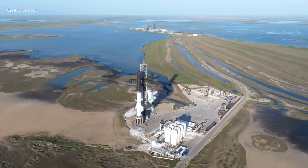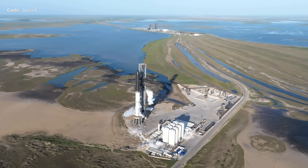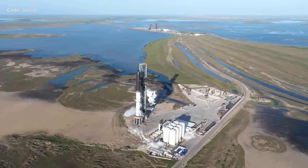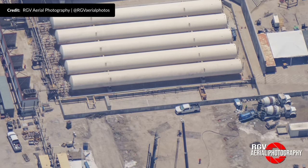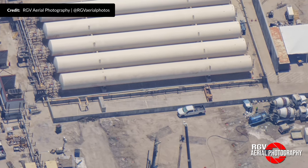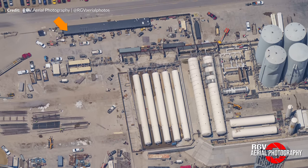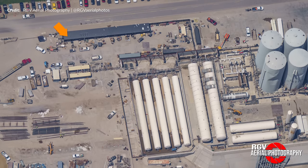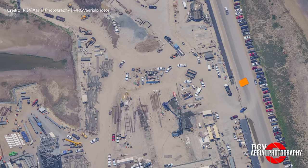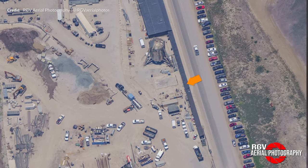That's probably so SpaceX can have more fuel on hand in case they need to scrub a launch, saving them from having to rush last-minute deliveries like we saw previously. The old offload points are still in place and can't stay that way, so we're going to see all this reconfigured soon. With foundations for a lot more horizontal storage tanks being worked on, I wouldn't be surprised if this building is at least partially taken down so they can offload the methane from the roadside, just like the other propellants.